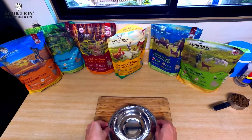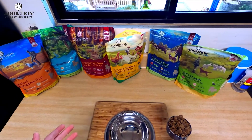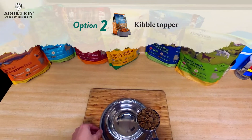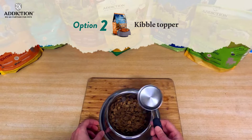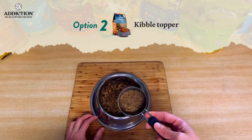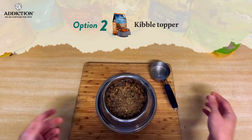Now I'm going to show you the second way to prepare any of the Addiction RADF line. This is the easiest way and the way I tend to do it most often. A lot of pet parents are probably feeding their dogs a healthy kibble, so I'll take the measured amount of food for my specific dog, throw it in there, and then grab a little bit of this. There's no real ratio — just however much you feel is appropriate — and place it on top. That's what we refer to as a topper.